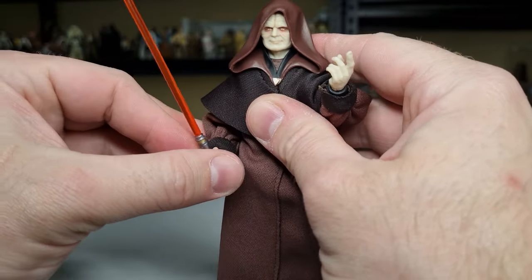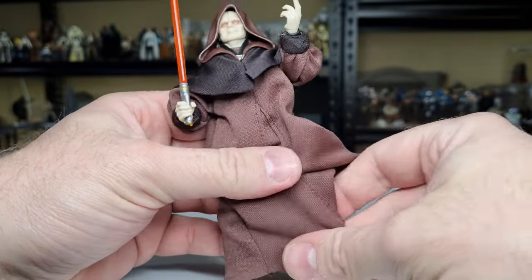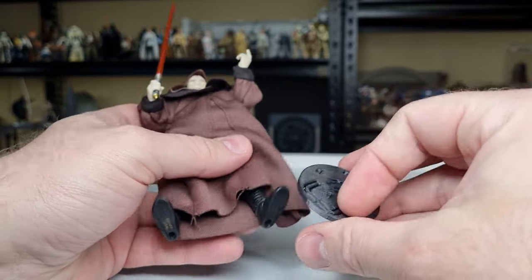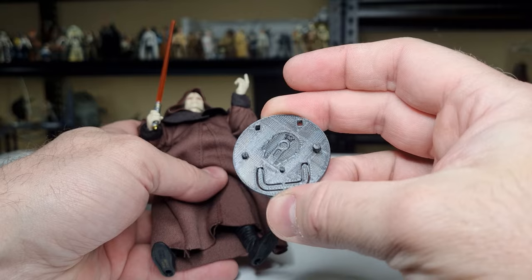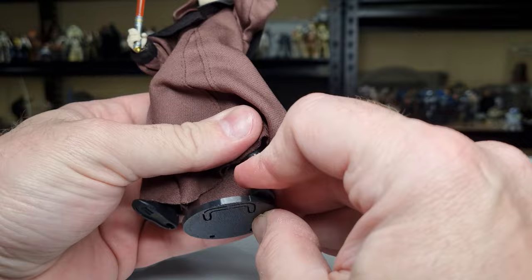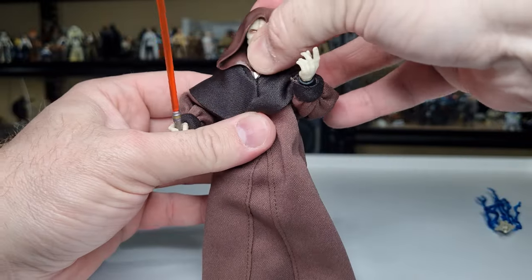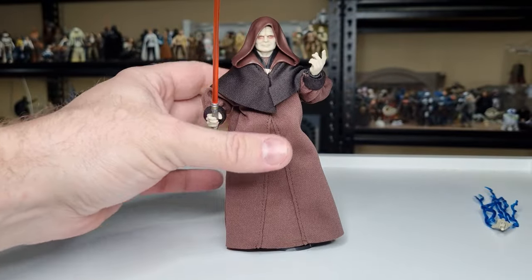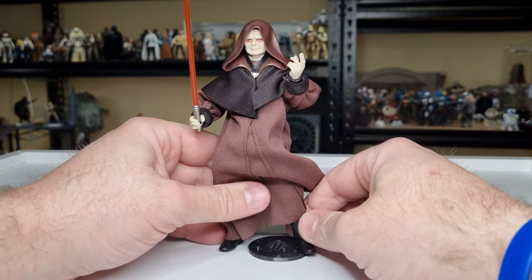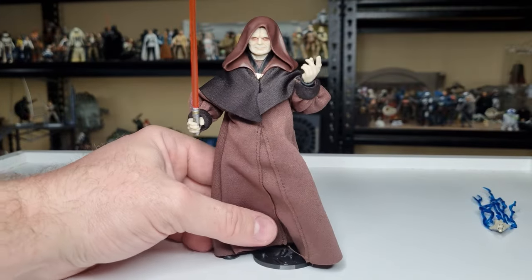I'd like to think this could also be a gateway figure for the Sith Eternal Palpatine — that would be really cool. We're going to do a peg test. I've got the black Kessel Run stand here — this is just a prototype, we're only selling the white ones at the moment, but we're test driving the black. He stands on there nicely. I don't think he's going to need to stand on the shelf, but black stand for a black Sith — pretty damn good.